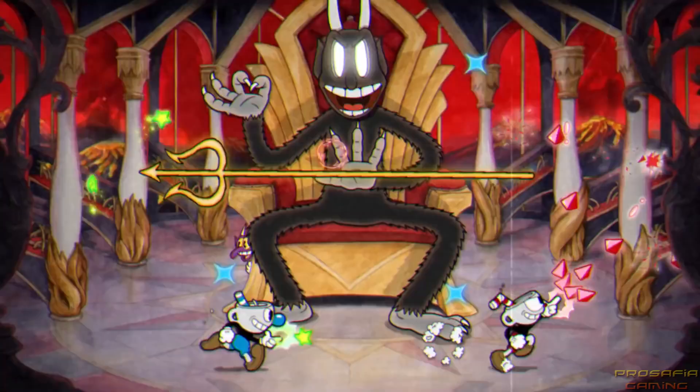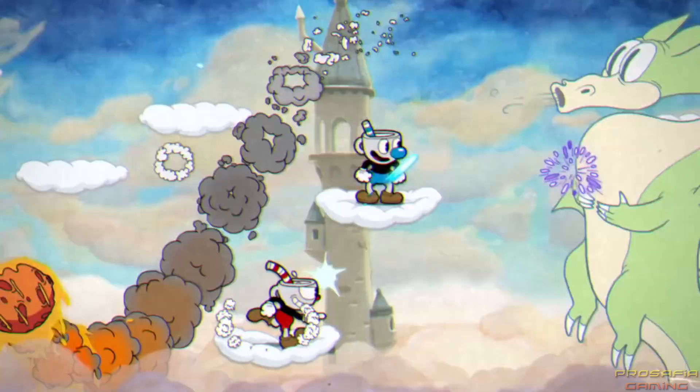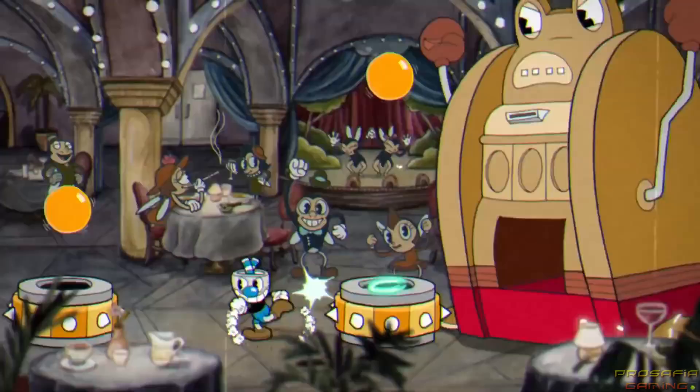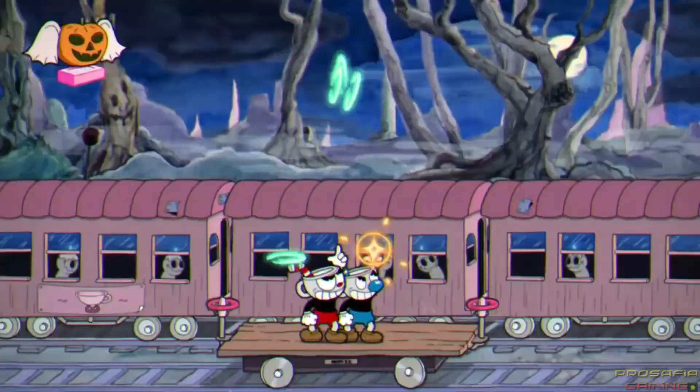As fans know, poor Cuphead made a deal with the devil and now the beast is coming for his head, cup and all. In this run and gun action game, you'll dodge fire and dish out your own, whether you play solo or invite a buddy along for the ride.